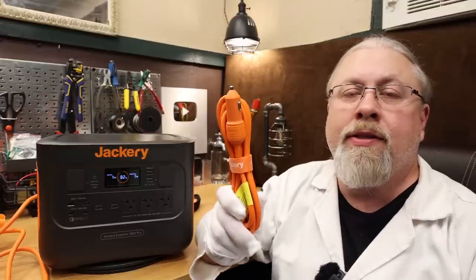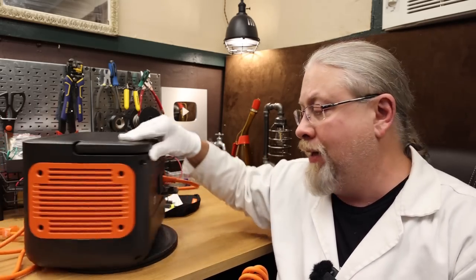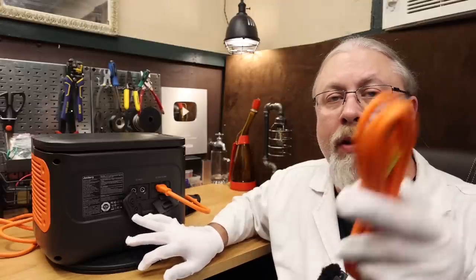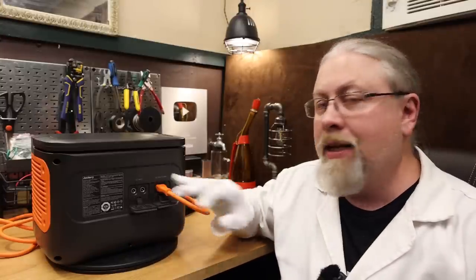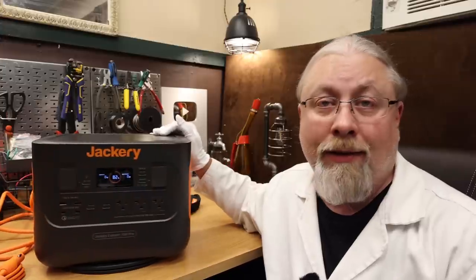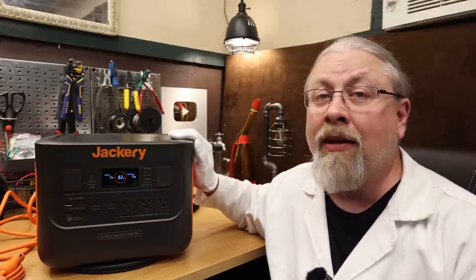Method two is the standard 12 volt cigarette lighter outlet in your vehicle. This is limited to 8 amps, so it takes 10 hours from dead to full. However, you can actually purchase a second cable and plug into the second input on the back, because this unit has two inputs on the back. With two cigarette lighters plugged in simultaneously, you can charge from dead to full in about five hours — pretty fast for cigarette lighter charging.